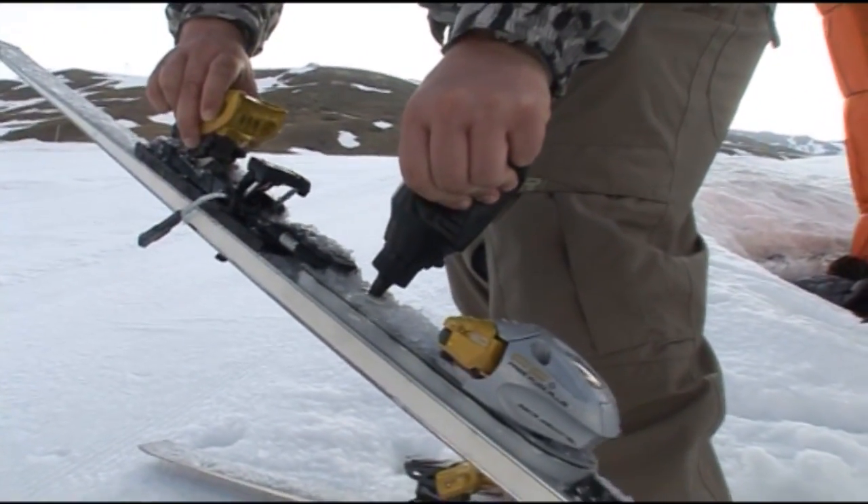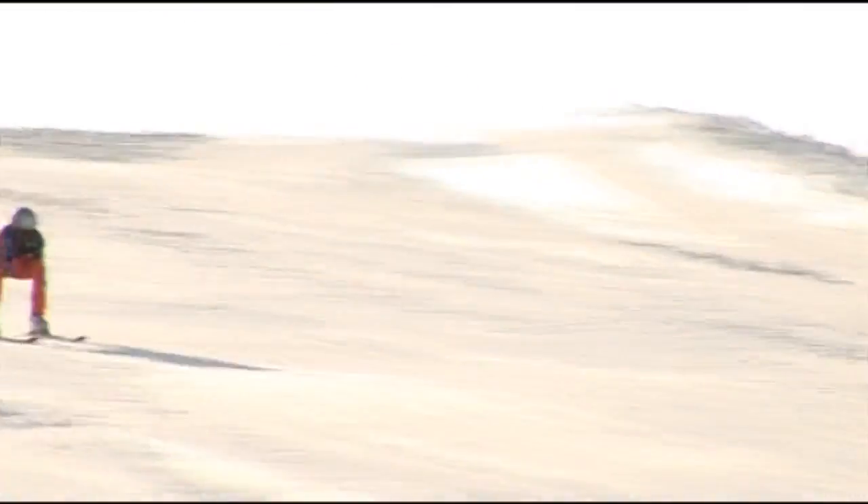We looked at the thickness of the formulations by simply passing it through a tube and measuring how long it took to come through a small hole. The thicker lubricants didn't flow as well, so we discarded those. Some of the thinner ones flowed too quickly, so we discarded those too. It's a balance between thickness and speed of delivery.